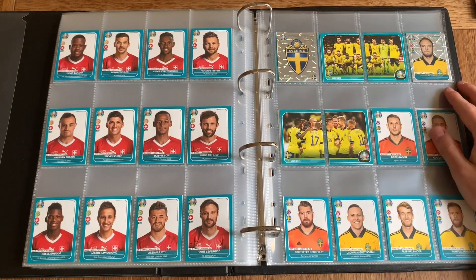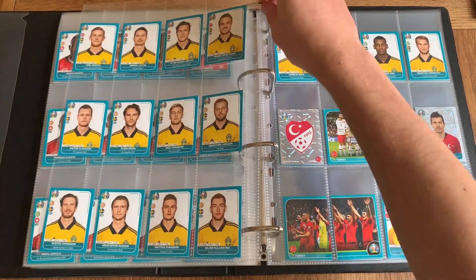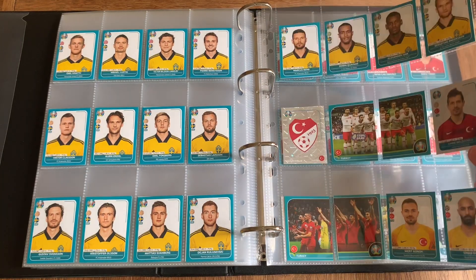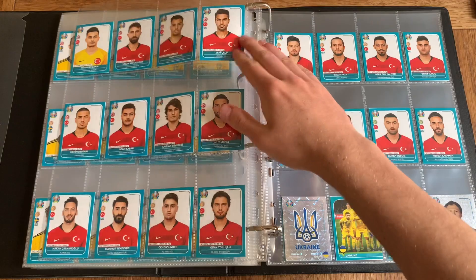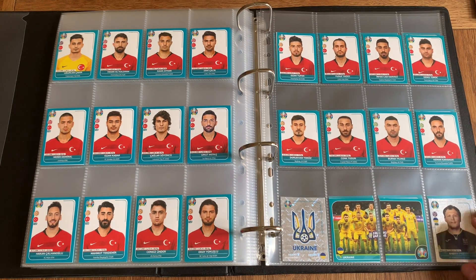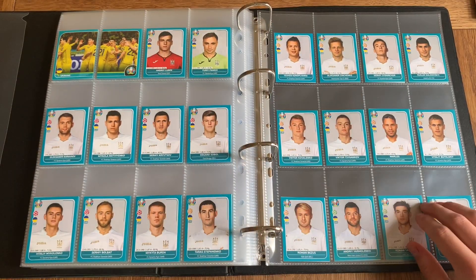Sweden next — Granqvist being their star player. Look at those eyes, staring straight through you. It's weird not seeing Zlatan in the squad anymore, but they do have Isak — the young striker replacing him, who plays in Spain. He's supposed to be the next big thing. We've got Turkey next — Belozoglu, the Fenerbahce central midfielder. And we've got Ukraine being one of the last teams — Pyatov the Shakhtar Donetsk goalkeeper. That's quite a cool colour combination — the gold and white on a white background is very nice.